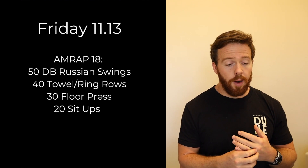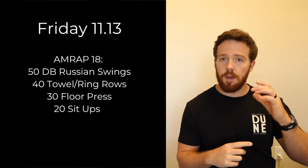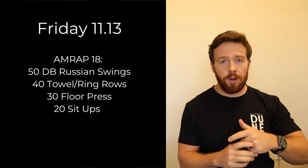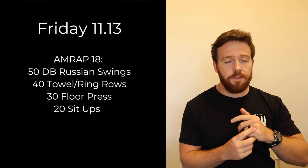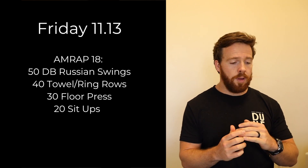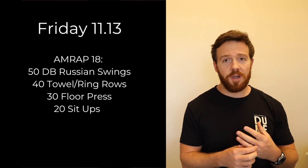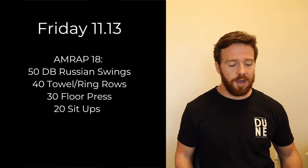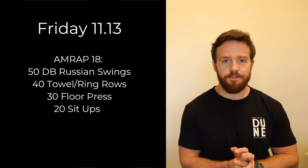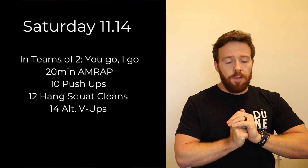Friday we have an 18-minute AMRAP: 50 dumbbell Russian swings, 40 towel or ring rows, 30 floor presses (15 on each side), and 20 sit-ups. Constant movement — 18 minutes, a lot of pulling, a lot of dumbbell Russian swings, so your posterior chain will be nice and lit up. You've got pressing from the floor press and a little midline with the sit-ups.